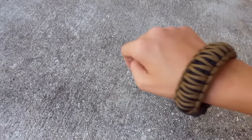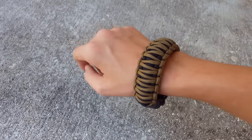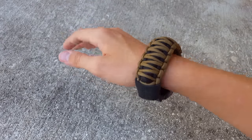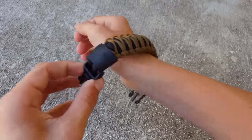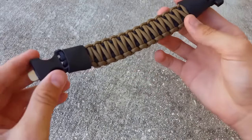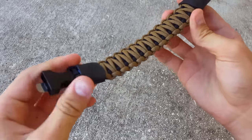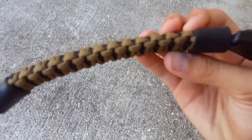Hey guys, this is Caleb with Priority Survival, and today we'll be taking a look at the Big Boy Paracord Survival Bracelet by Barolas. Big thanks to Daniel over there for sending this out to me. I've been wearing this for a little over a month, I think, and it's held up nicely — it still looks brand new.